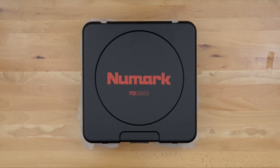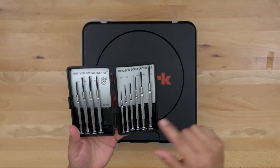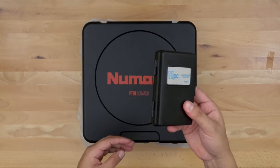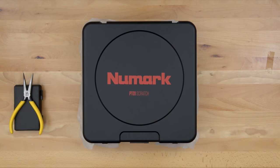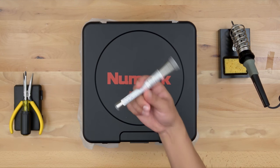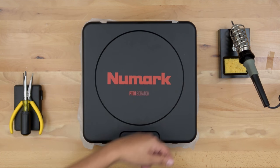I have a small set of precision screwdrivers. The only ones you're really going to use are the 1.4 millimeter flathead and possibly the bigger flathead, so let's put those to the side. I've also got a set of needle nose pliers, a Phillips head screwdriver, and last but not least a soldering iron and some solder.